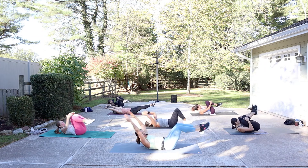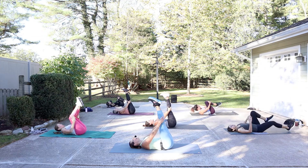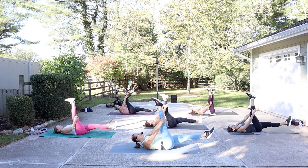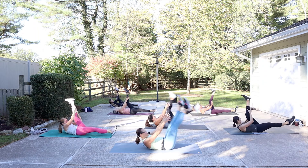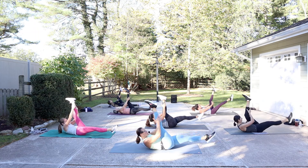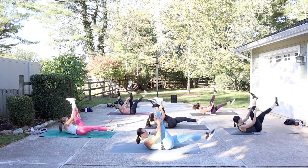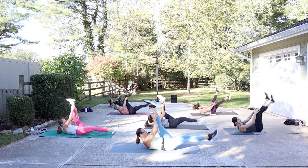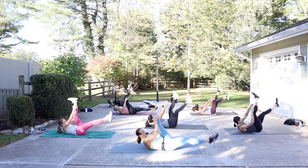One more. Legs up, head down. Grab the right leg, release the left leg. Give it two pulls — and switch, two pulls. When your head is up, it's great to look down towards that waist for your inner thighs. One pull now. Grab a little higher, get a little bit more stretch.